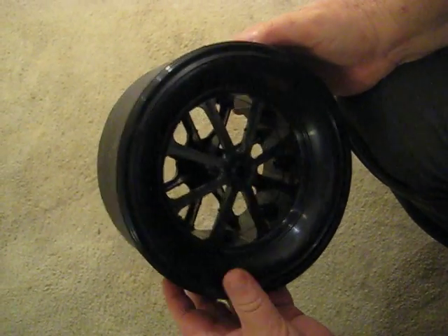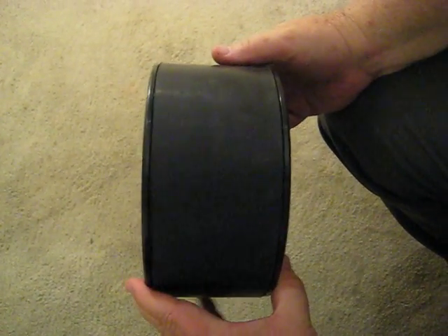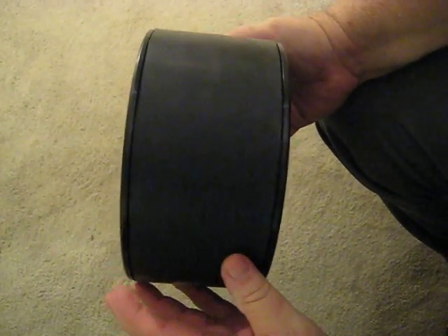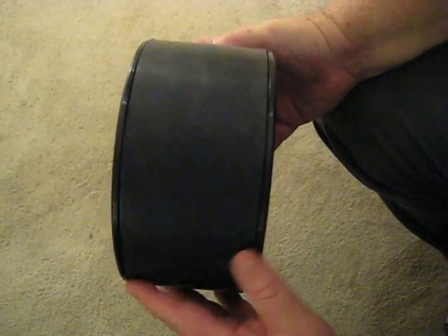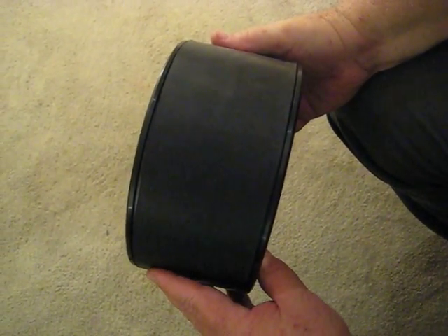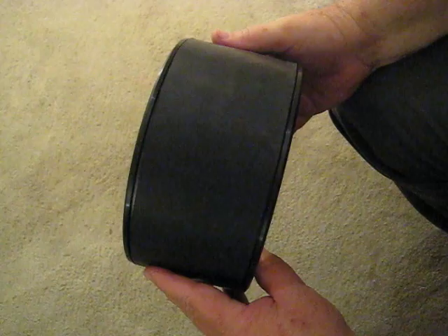One of the unique features of our cart is the 4-inch wide wheels that we use. We have a 4-inch wide piece of TPE rubber that goes inside the hub, which gives you tremendous traction when you're using it as a furniture dolly and it rolls over sandy, muddy, or gravel terrains with ease.